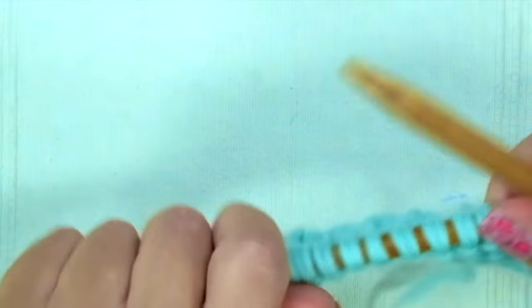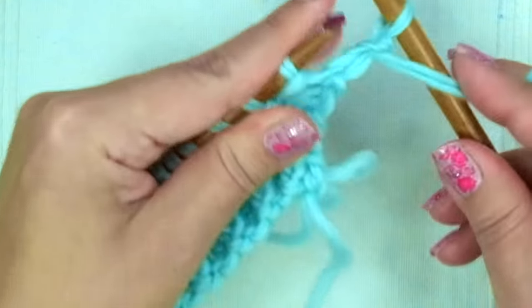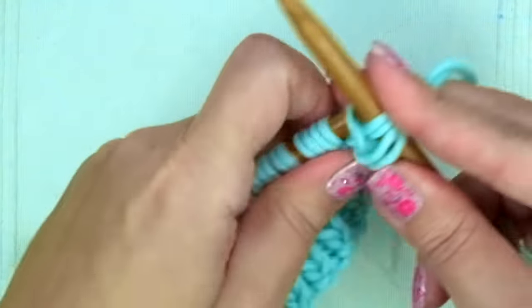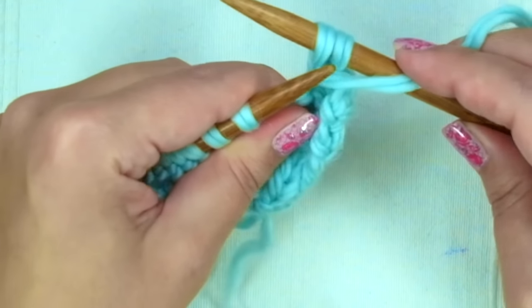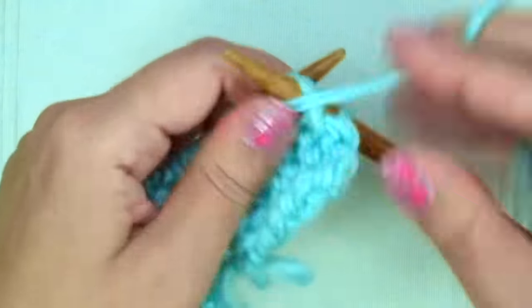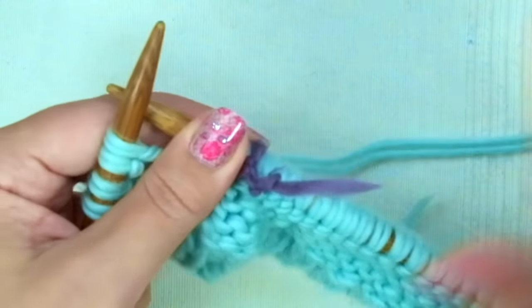After the 27 rows we are facing the wrong side of the work. Now we will bind off three stitches purlwise for the armhole: purl two and pass one stitch over the other, purl another one and pass the stitch over. Keep purling until you reach the marker, then slip the marker and knit the last four stitches.